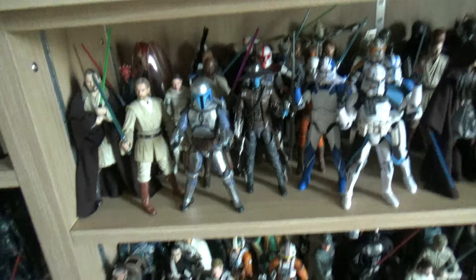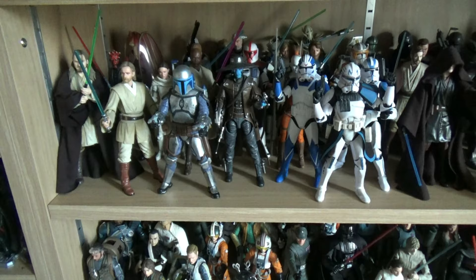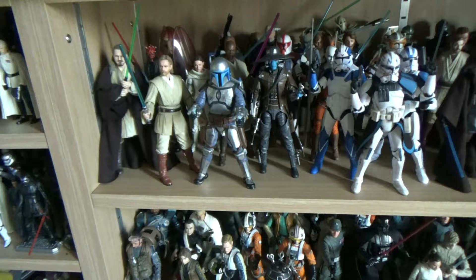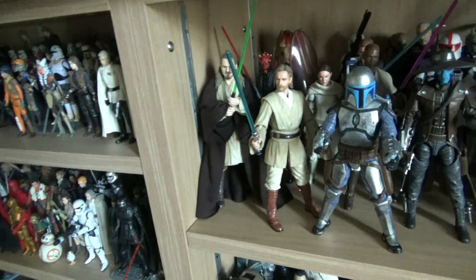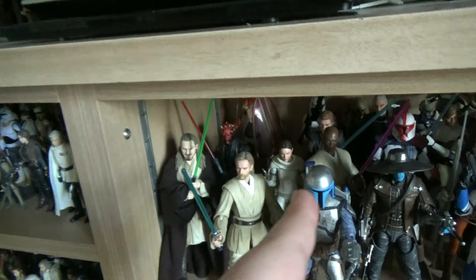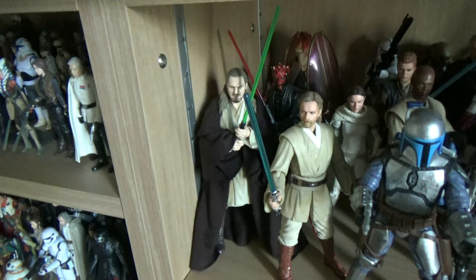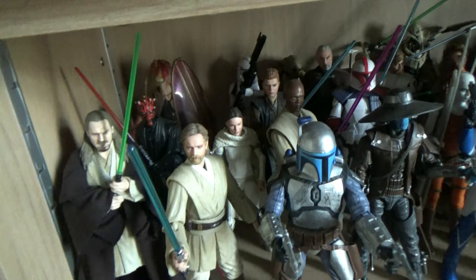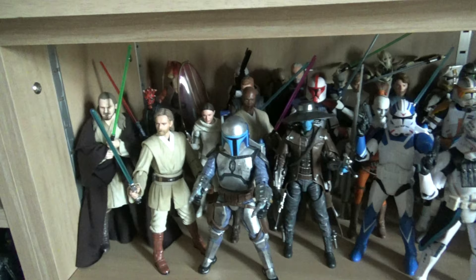On the other side is the majority of my Black Series collection - it's heavily expanded. I was able to afford more when I had my earlier job. Starting with Phantom Menace - I've only got three Phantom Menace Black Series figures, or technically four counting Mace Windu since he came in Phantom Menace packaging. Maul and Qui-Gon are the only real aims from Phantom Menace for me. Attack of the Clones is also a small collection - Jango, Dooku, Anakin, Obi-Wan, Mace Windu, and a Phase 1 clone.